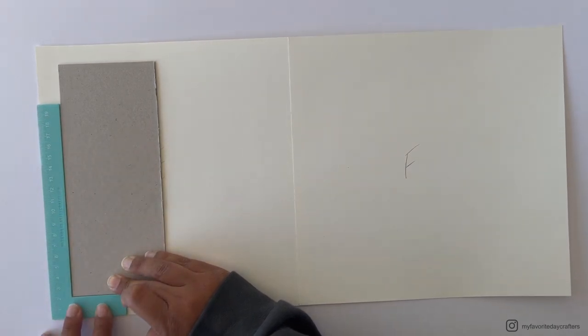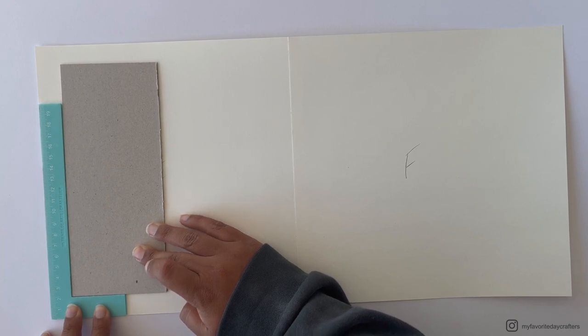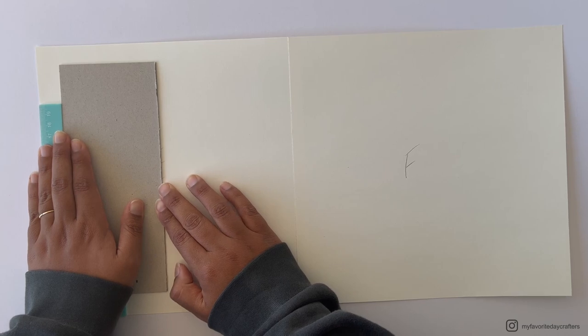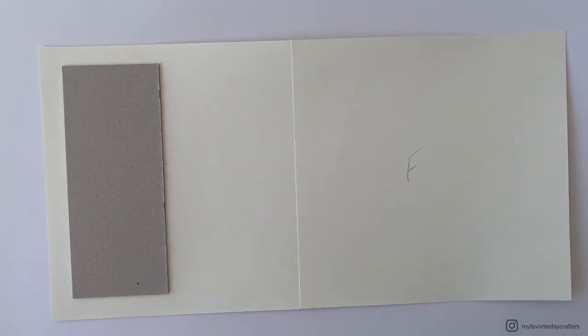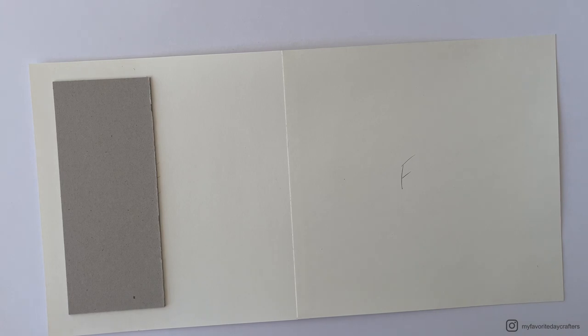Once you've found the correct position, go ahead and burnish it down. I like using my large bone folder for this.